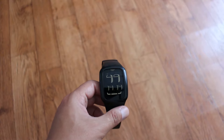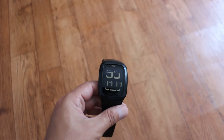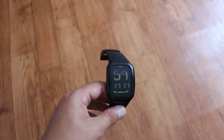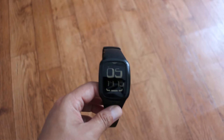Merhaba gençler. Kanalıma hoş geldiniz. Elimde Swatch Touch dijital saat var. Bu saatin incelemesini sizlerle paylaşmak istiyorum. Daha önce Instagram adresimden sizlere sordum, incelemesini istiyor musunuz diye. Büyük oranda inceleme isteyen takipçilerim oldu.